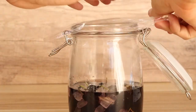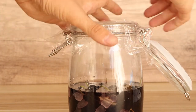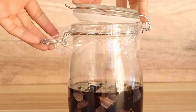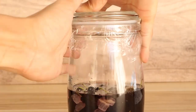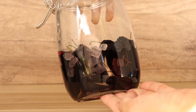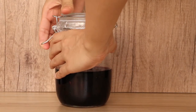After that, we use plastic wrap to seal the bottle. Then we cover the lid and save it for 15 days. After 15 days, we have made the mulberry wine.